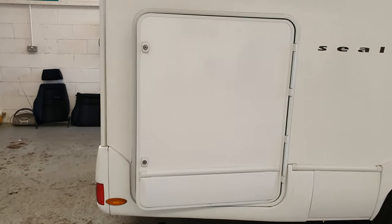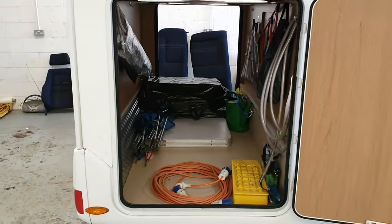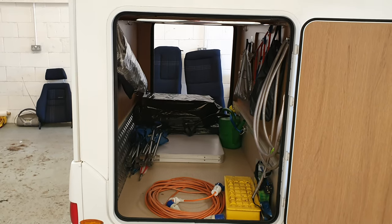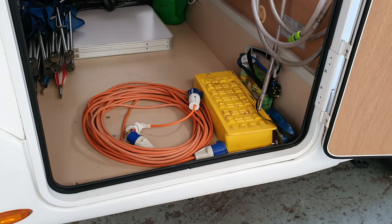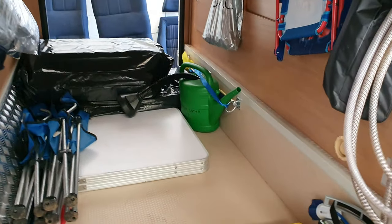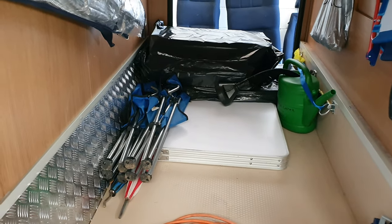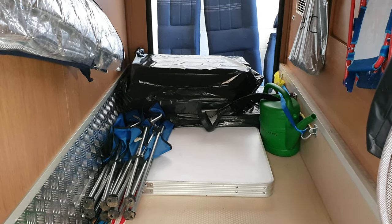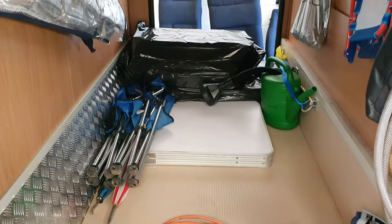This motorhome's got a garage. In there there's plenty of room for a few bikes if you want to get them in. You've got all your electrical cable, levelling ramps, a hose pipe to fill your fresh water up, and a watering can you can use if you're not near a water point. There's an outside table and chairs, and in the black bag there are the extra cushions to make the second bed up. You've got everything you need in there.